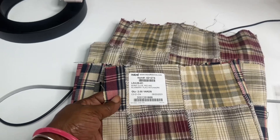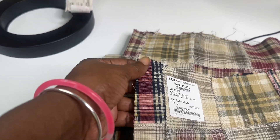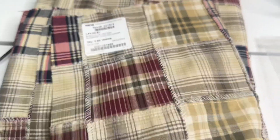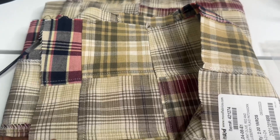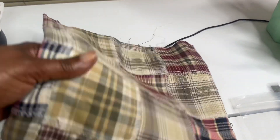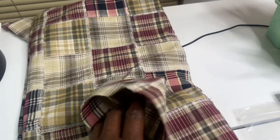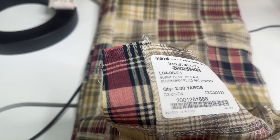Now, next is my Modra fabric. This particular spot right here is my favorite pattern — here you can see it better, but I couldn't find any. And this is like a patchwork material — this is how they're making it now, and back then too, I guess. So this is the material that I was waiting to come in. It will make a nice dress. It's 100% cotton, and it's called Burnt Olive Red and Bluebird Plaid Patchwork. It will be a good material for the fall colors.